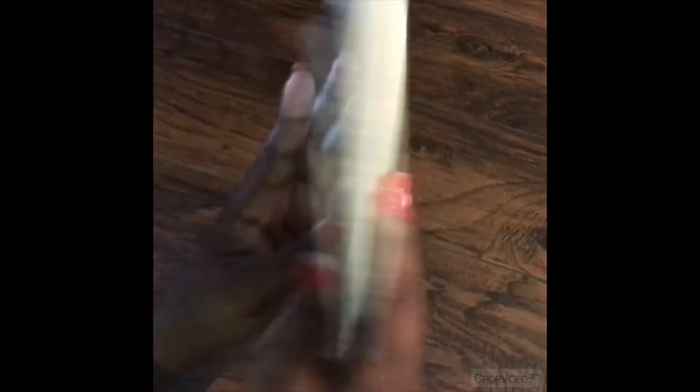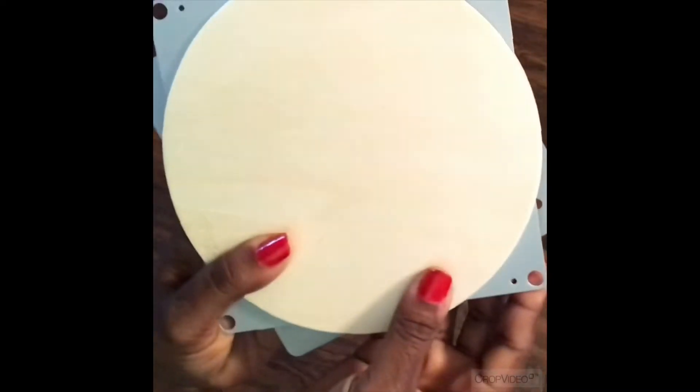Once the ball bearings and wooden circle have completely dried, I'm just testing it out to make sure that it still functions properly and no other pieces were accidentally glued together. Mine seems to be in working order so I can move on to the next step.